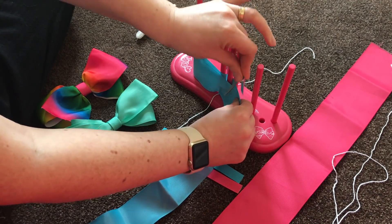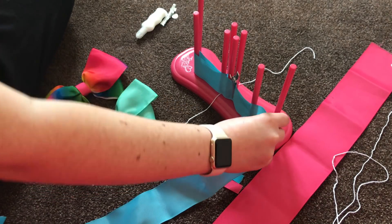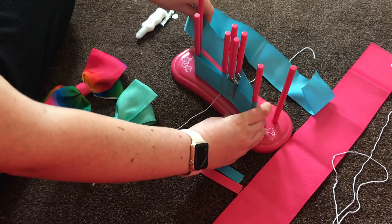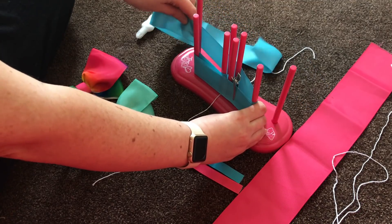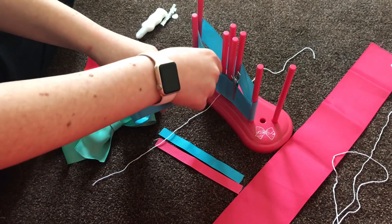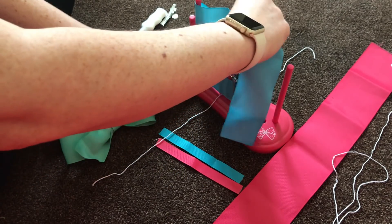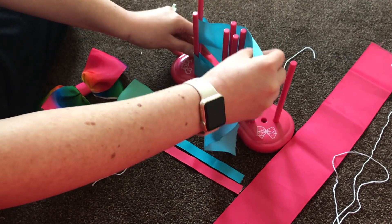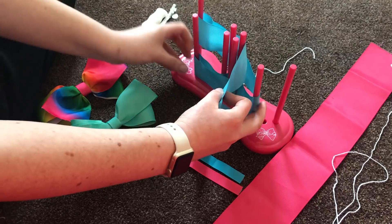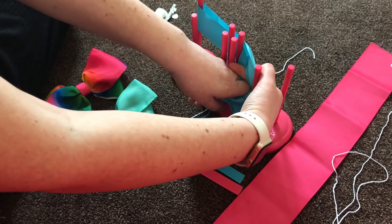At this point I find it best to use one of the included clips just to hold everything in place. After this we're going to go around the back here and just pull everything tight, then you're going around this back spike here. At this point you need to go back where you've just been, pull it tight, and you need to go underneath this back piece of fabric. I find it best just to lift everything up a little bit and feed your ribbon through the back like this.